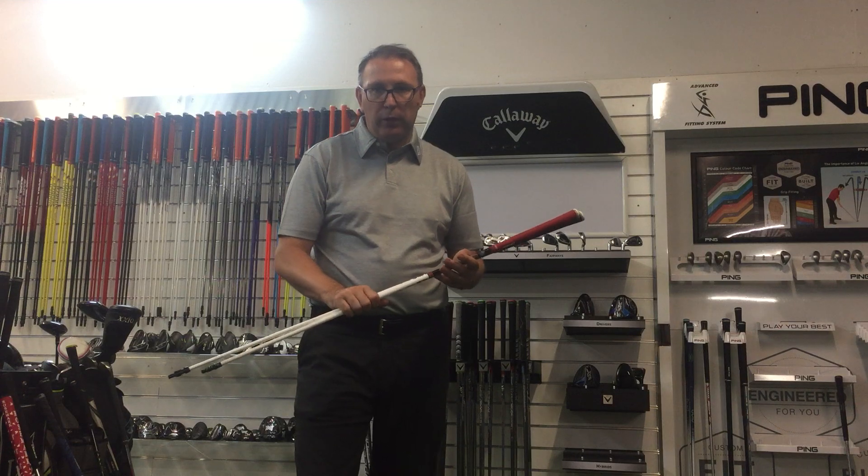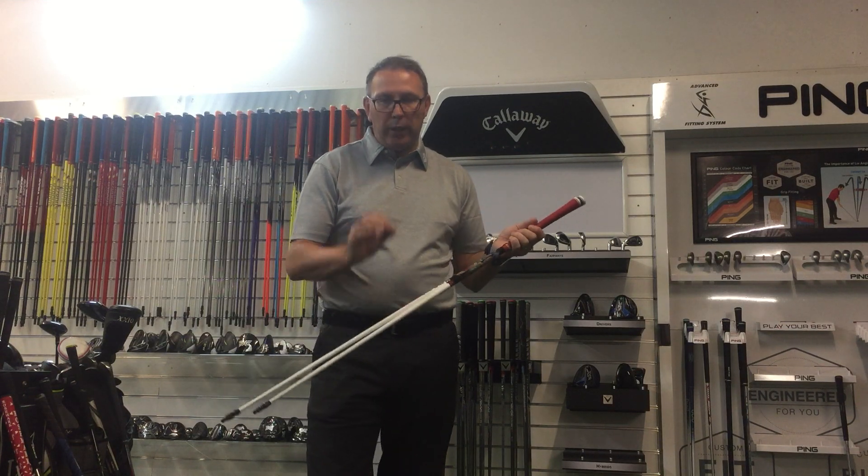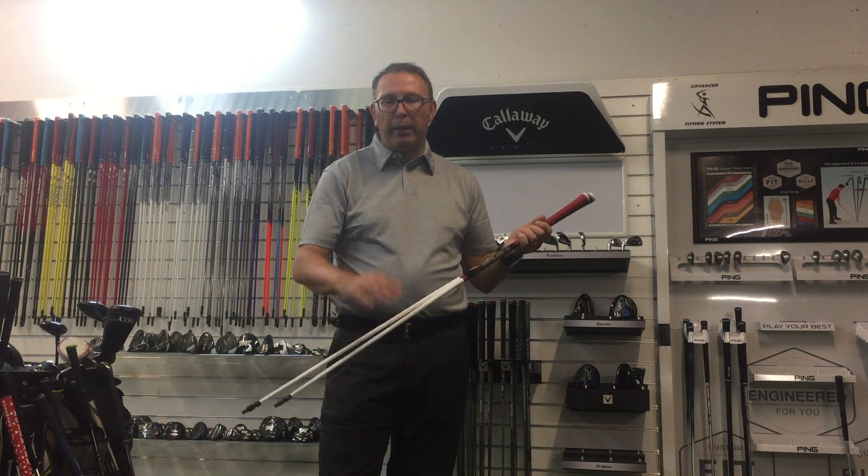You do get what you pay for. They are very cool looking, super high-end finish — they look the real deal. If you want to try one, give us a shout, happy to help.